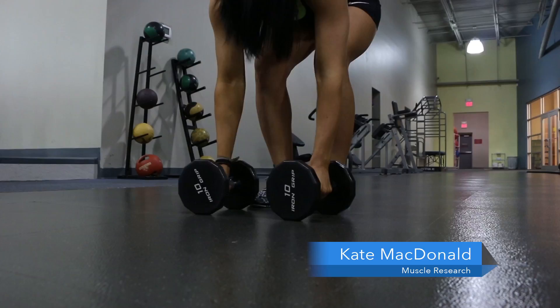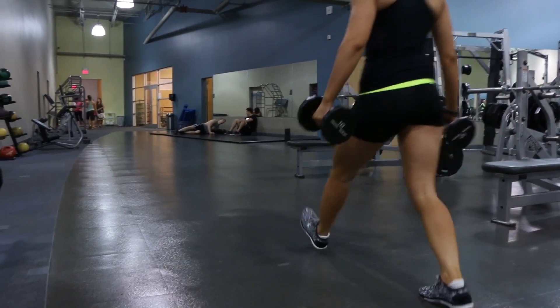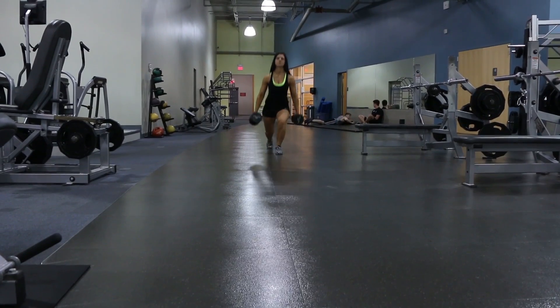The next exercise in our sexy bikini body workout is going to be walking lunges. An important thing to remember when you're doing your lunges is to make sure you get a nice wide step. Step nice and wide down, and when you come back up you want to stand nice and tall. You don't want to be half hunched over.